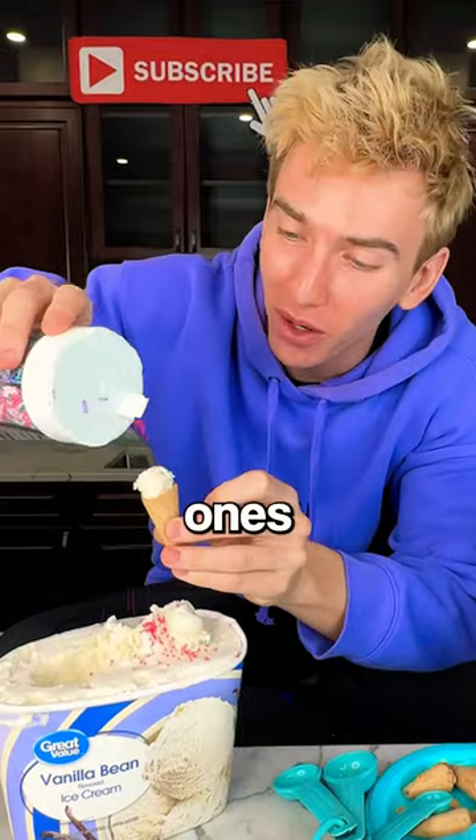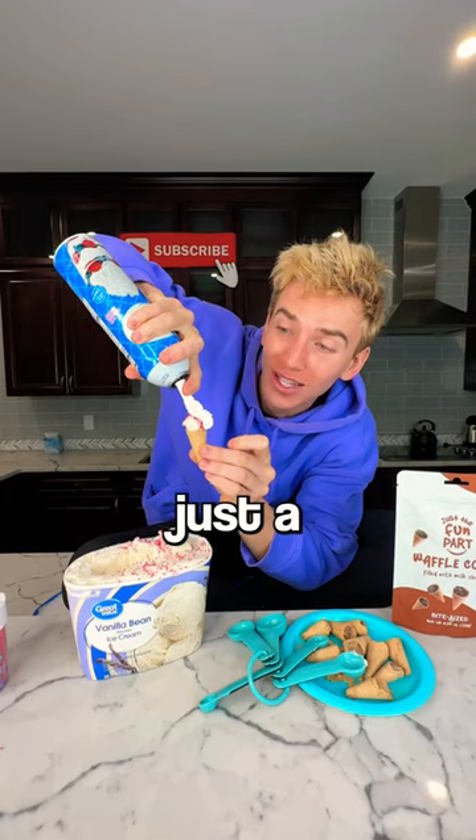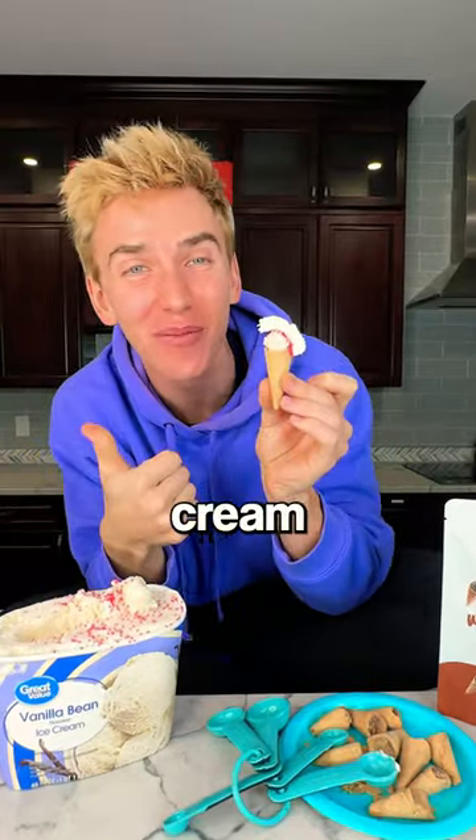Then you take your sprinkles. I'm gonna take the mini ones, just like this. Pour it all over. Then you take your whipped cream — just a little bit is all you need. And just like that, you have a mini ice cream cone.